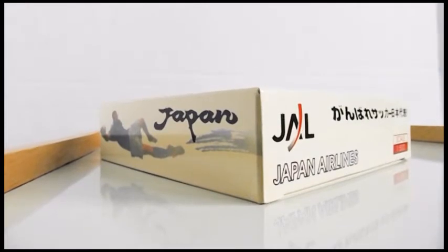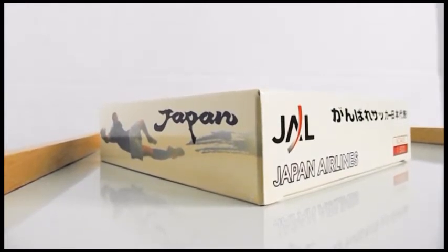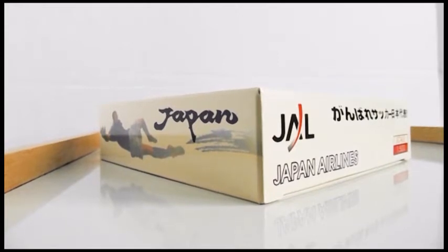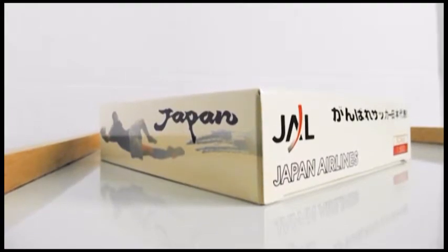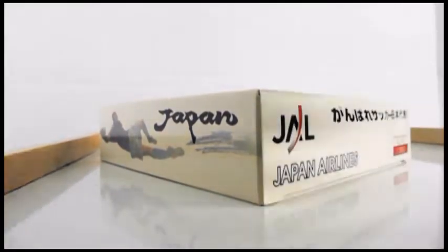Hi guys, welcome back to my channel, In the Air with O'Hare. This is the second part of that small box that we had, so this is the second aircraft model — let's just jump right into it.